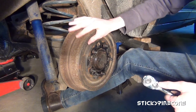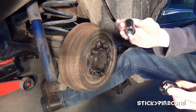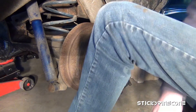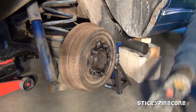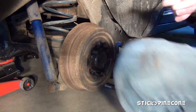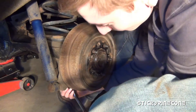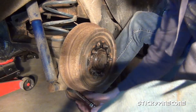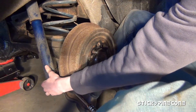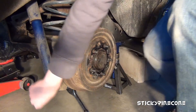I'm going to start by taking the shock off on the passenger side of the car. I believe this is a three-quarter inch — let me go get a different socket. Yep, that's three-quarter inch.